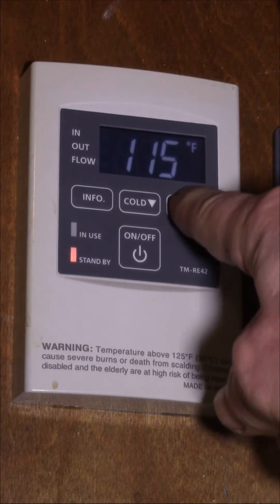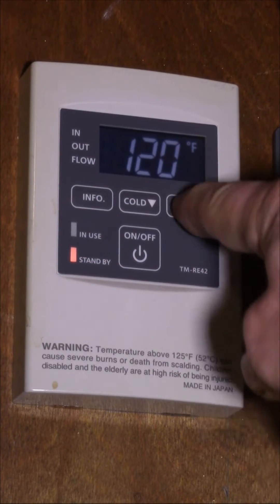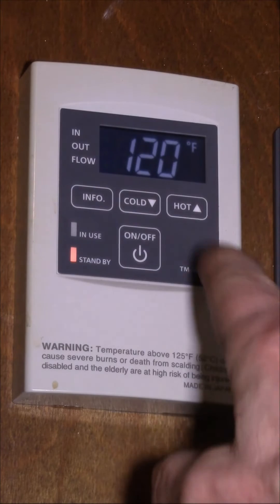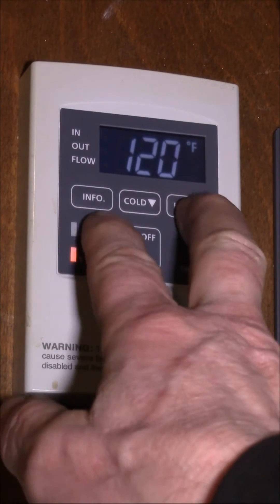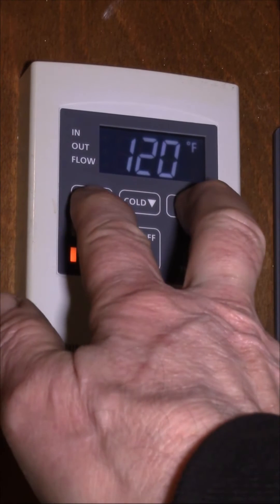Normally, you can press the hot button and go up to 120, but you can't go above that point. You can override that limit by pressing the hot and the info button at the same time. In the earlier video I was blocking the camera, so here I'm pressing the hot and the info buttons.